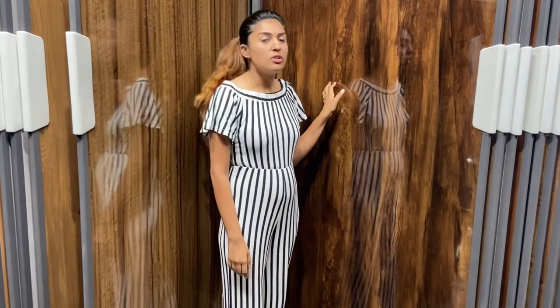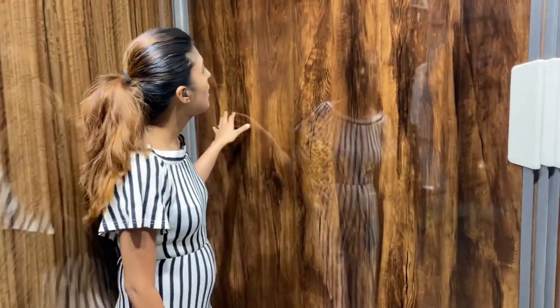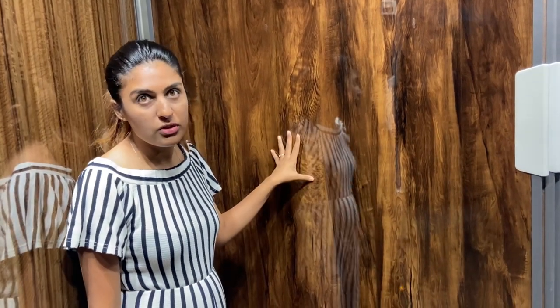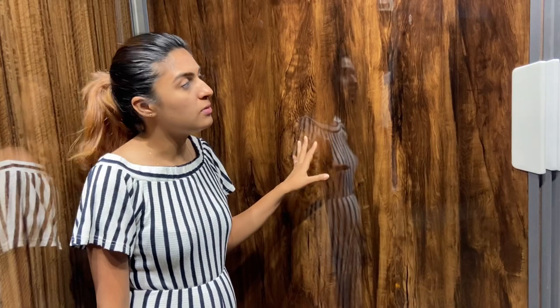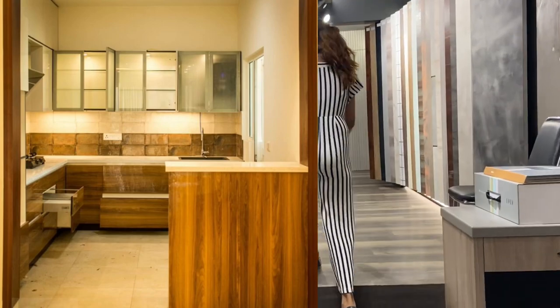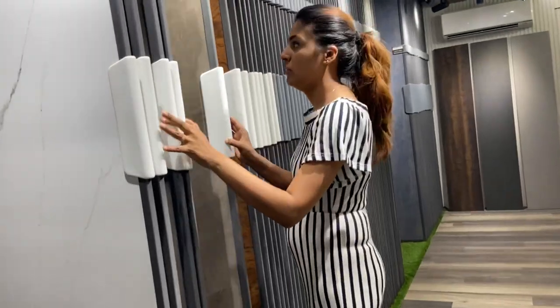For kitchen cabinets, glossy laminations are best. I like this dark oak finish — it has an oak plus walnut texture over it. This is very good for kitchen lamination if you want a warm, rich look, and it has a very good finish.